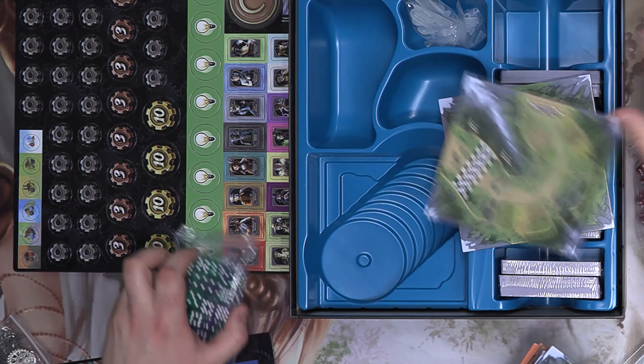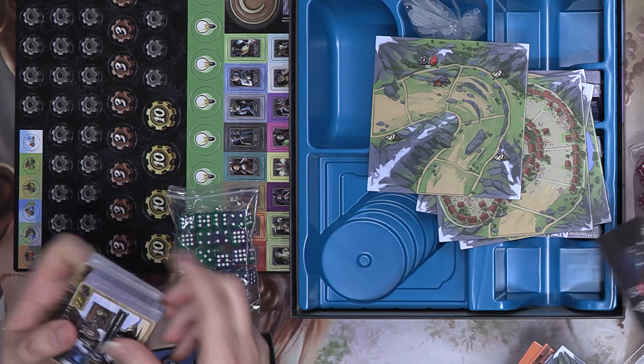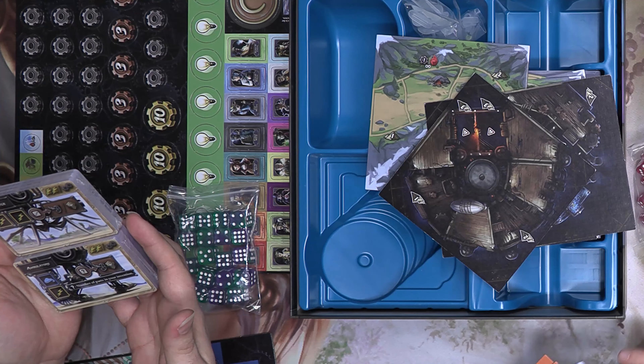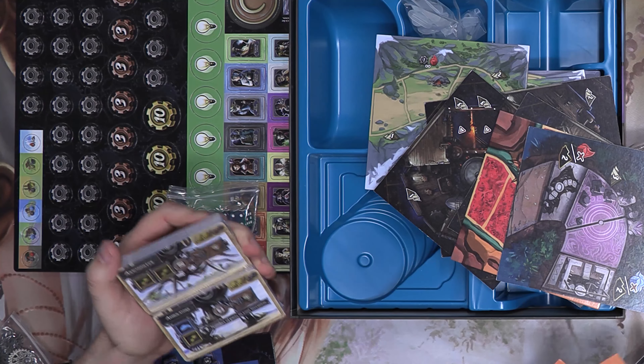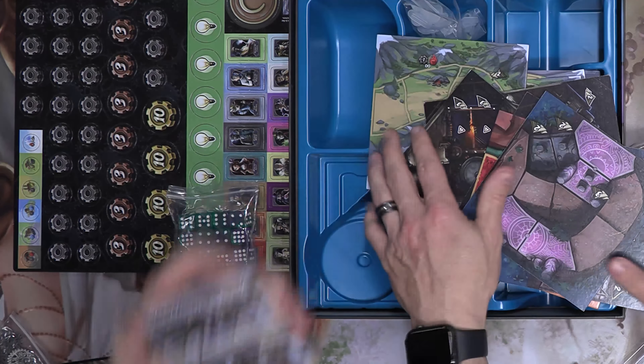You use standees, you build a modular board to make yourself a racetrack, and then you draft cards. You use those cards to either assemble your contraption, or you can discard them for extra dice or for cogs. There are different legs — different ways of locomotion.